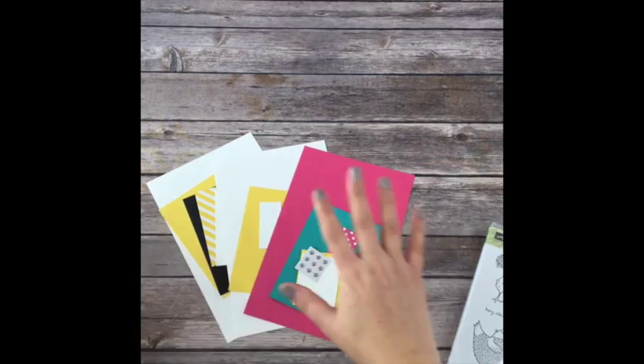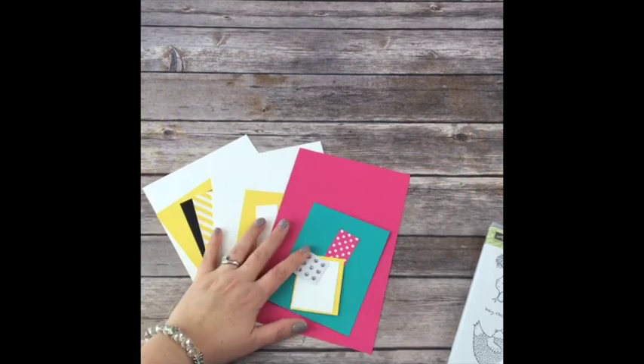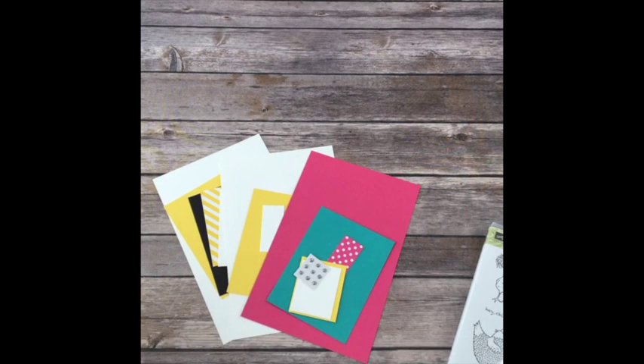You will get all the materials for free from me to make all six cards - two of each design. I'm actually just making one of each for you today, but you'll be able to make two of each. So keep one, give one away, give them both away, take a picture. It's fabulous.